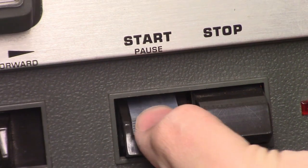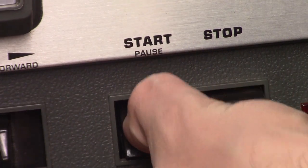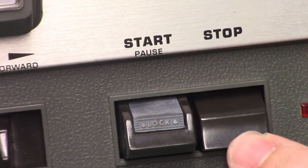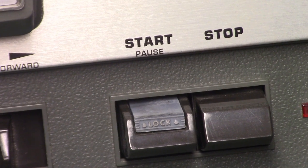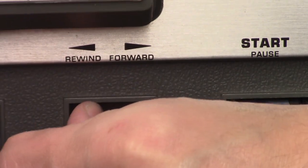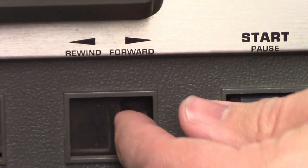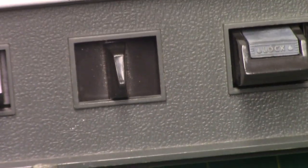Play. Pause. Play. Rewind and fast-forward. It's not momentary, and pressing the stop button will release it.